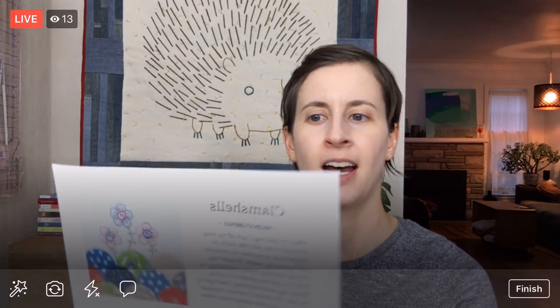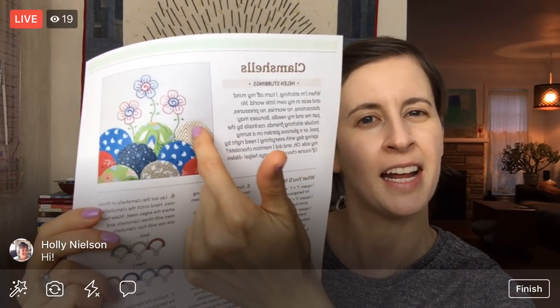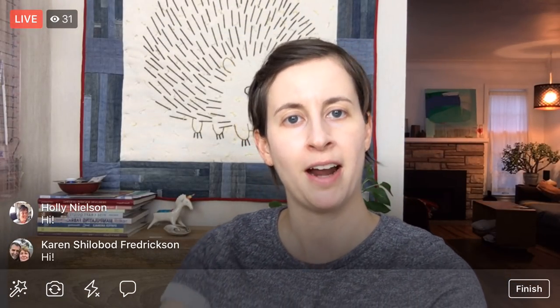Today we are continuing on Block 3 of the Splendid Sampler 2. We started it yesterday — it's Clamshells by Helen Stubbings, so adorable. We have these kind of English paper pieced clamshells, and there are these cute little floral embroideries. We made our first row of clamshells last night. We still have our little cardboard pieces in there. Make sure to check out last night's video on YouTube at Penguin and Fish Movies if you want to learn how to do the clamshells. We're going to jump right into the embroidery tonight.